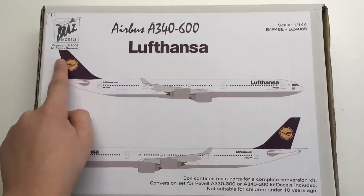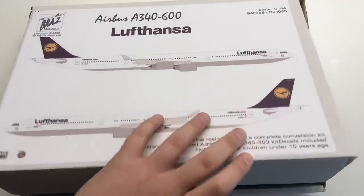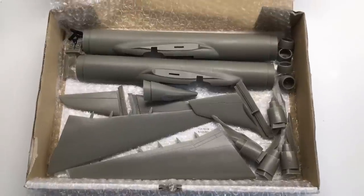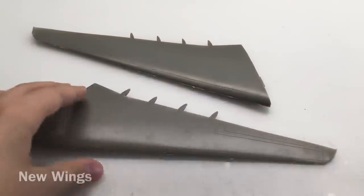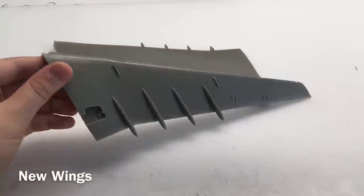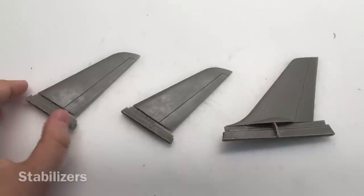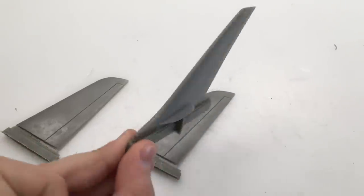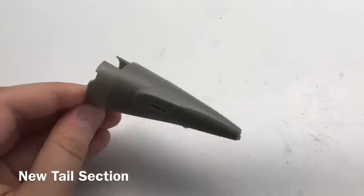Now let's get to the conversion kit made by Brass Models. Besides the fuselage extension, it contains lots of other stuff. By the way, if you want to join my Discord server, check out the video description and click on the link. If you want updates about my models, feel free to follow my Instagram account — I have the name in the video description.